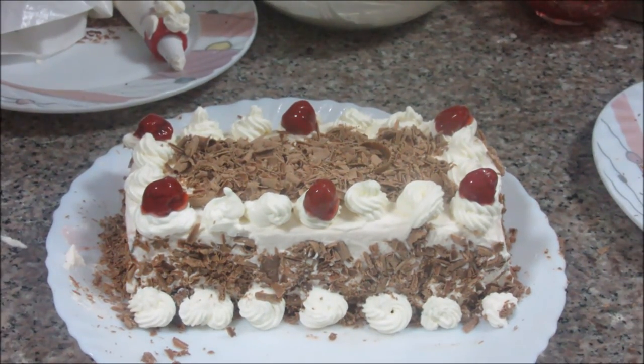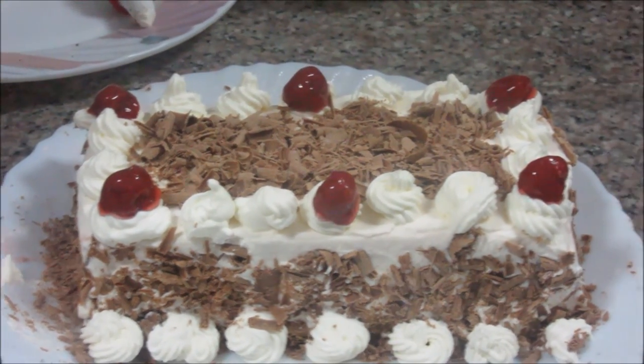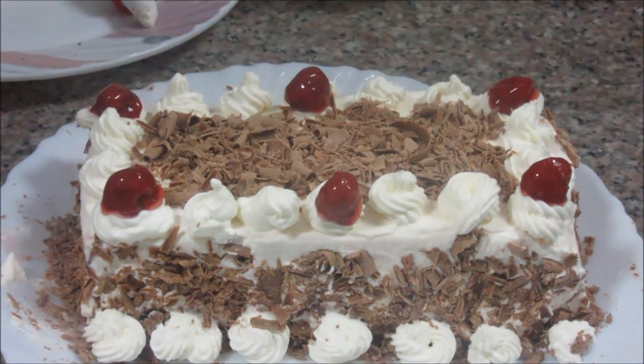And this yummy Black Forest cake is ready! It is preferred to make this cake one day before serving so that all the syrup gets nicely absorbed in the cake and you get a moist and nicely flavored cake. My family's favorite Black Forest cake is ready now. I am going to enjoy this New Year with my family. You also make this cake and enjoy with your family. Thanks for watching this recipe.